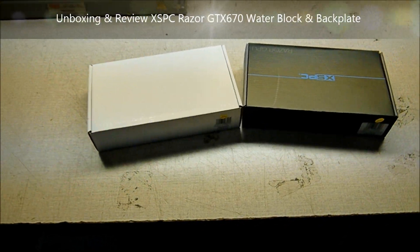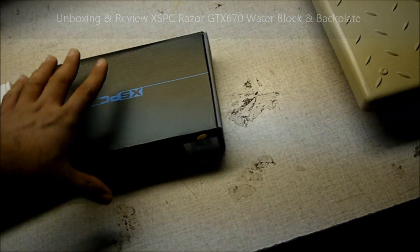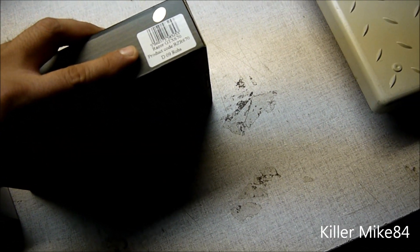All right guys, this is KenMike84 here back again. We're going to do an unboxing and review of the XSPC Razer GTX 670 water block and the Razer GTX 670 backplate. Right now it's only available for the 670 — this is a reference card designed water block, and this is my favorite one that I want to get.